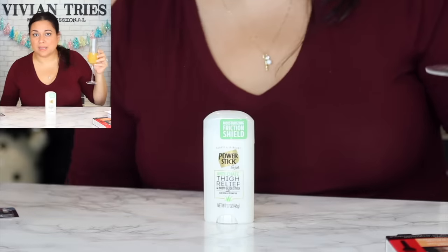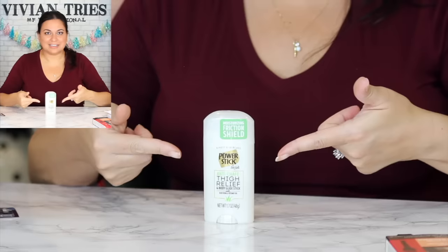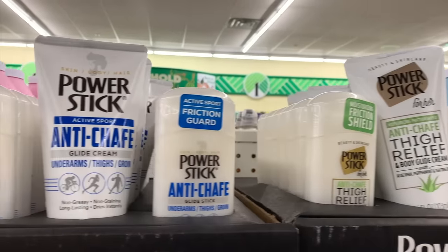Number two: thigh relief — brand new, I had not seen this in stores. Remember that chub stick thing? I think this is a knockoff. They had it in a liquid lotion form and then this solid deodorant kind of form. I thought this was convenient so you're not walking around with lotion — this is for chafing.